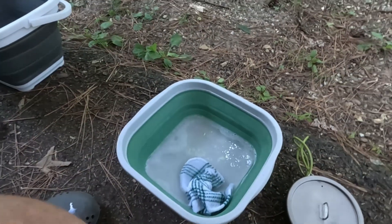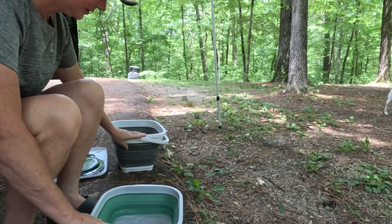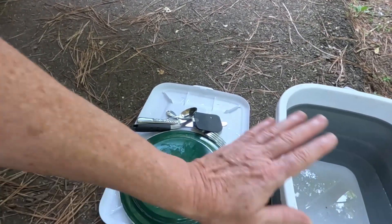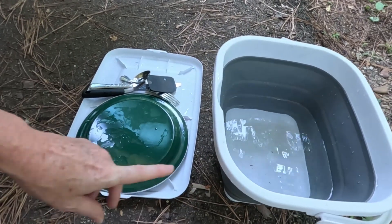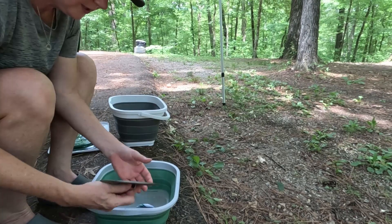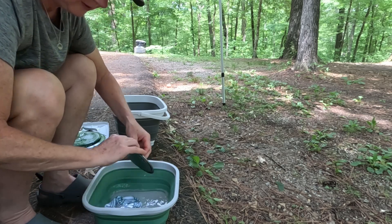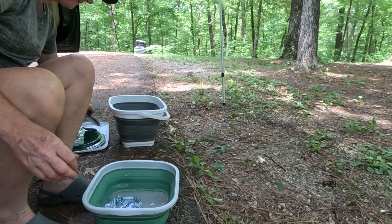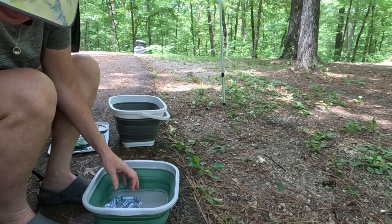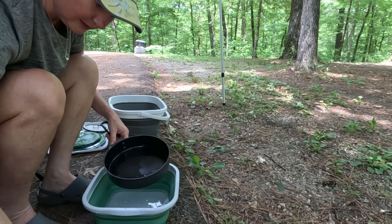I'm trying to minimize water usage. I've got my bucket of soapy water — just enough to get the dishes done — and rinse water. I turned the lid of my food box upside down to use as a drain rack. I try to always use warm or hot water because it gets the food off better, and I start with the least dirty dishes first.